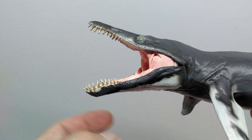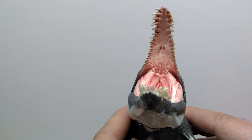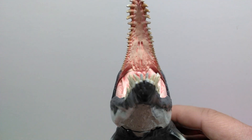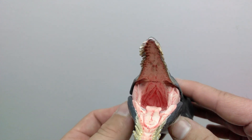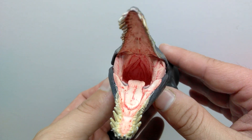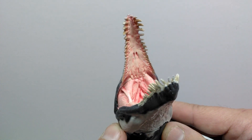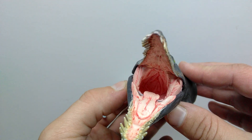The jaw is articulated and it's super smoothly articulated. Once you go inside the mouth — every single time they get me — the insane amount of detail PNSO includes on the insides of the mouths of their figures makes my jaw drop every review. This is a perfect example of it, especially since we can see inside this very large, wide-open mouth much better than with a smaller dinosaur figure.